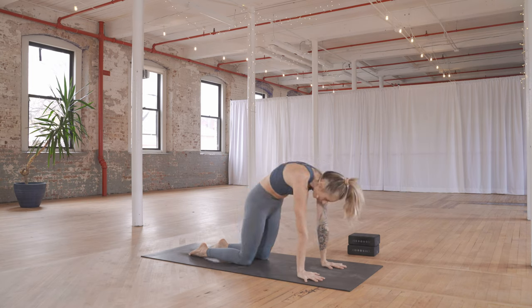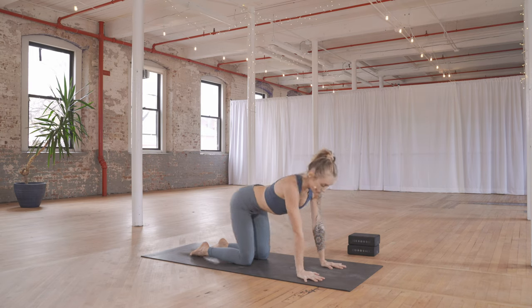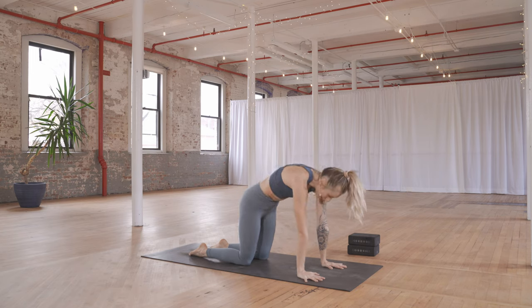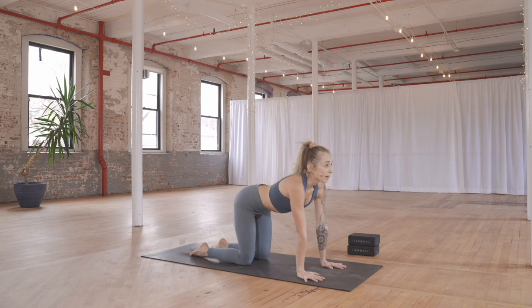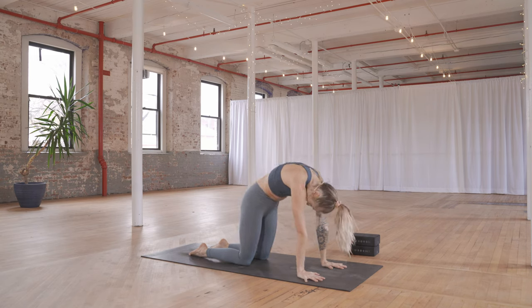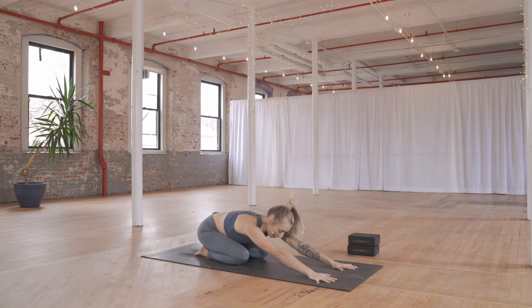Let's do two more like that — inhale and exhale. Last one — breathe in and breathe out. Inhale coming through center. Exhale — child's pose — melt the hips back towards the heels, stretch the arms forward. From here, slide the palms together in front of you, bend at the elbows, and take the hands behind the back of the neck. Inch the elbows forward another step.